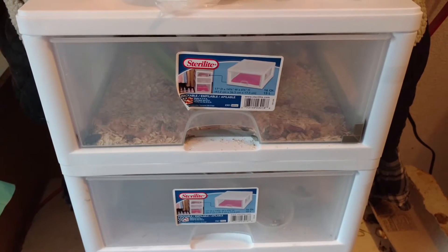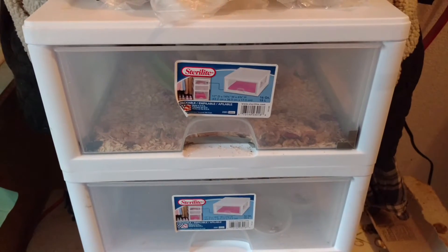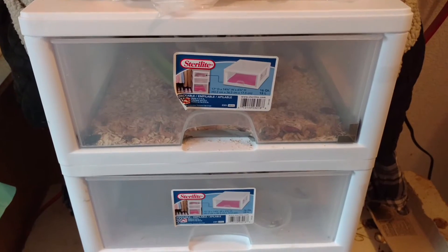Welcome to Harger's Homestead Adventures. This is step two of breeding superworms.